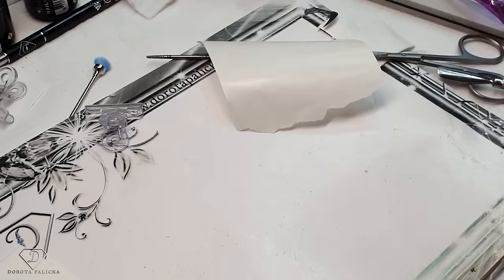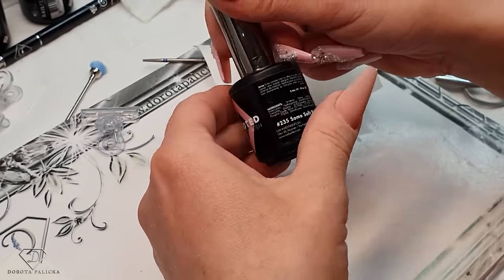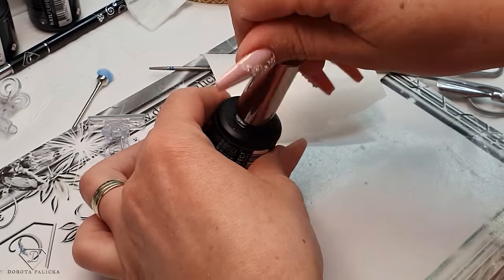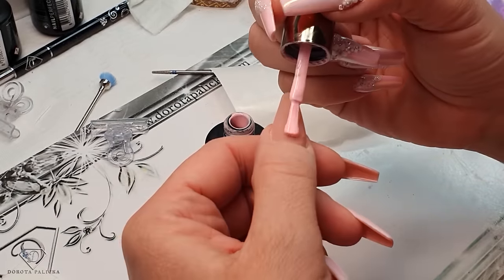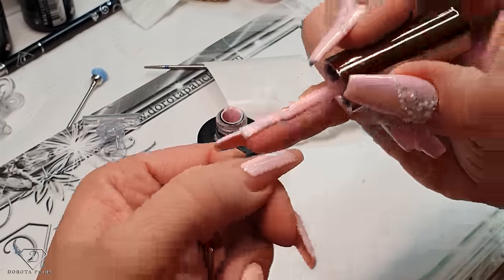Blue scrub to dehydrate the nail plate. Wait a couple of seconds for it to dry and then we can paint. Remove all the dust. The colour we are going to use is 235 and it's called Somme Pink.